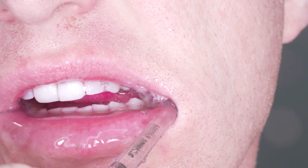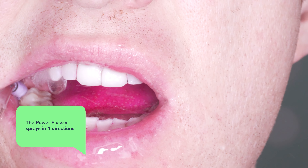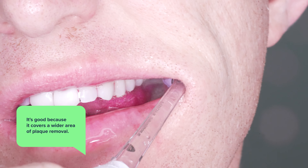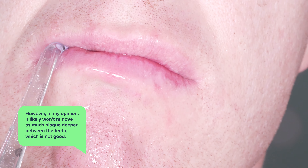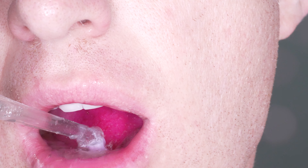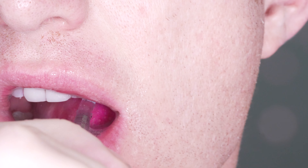Now, water flossers in general are pretty messy — it is just water but they do tend to get water all over the sink and mirror. The good thing about the Power Flosser is that it sprays in four directions, which sets it apart from some other water flossers. It's good because it covers a wider area of plaque removal, however in my opinion it likely won't remove much plaque deeper between the teeth because there isn't a stream focused on going deep between the teeth.